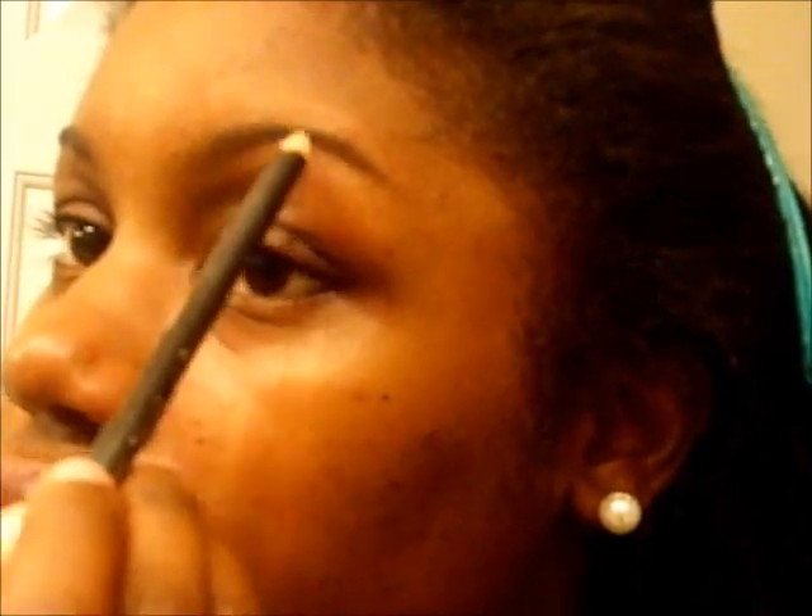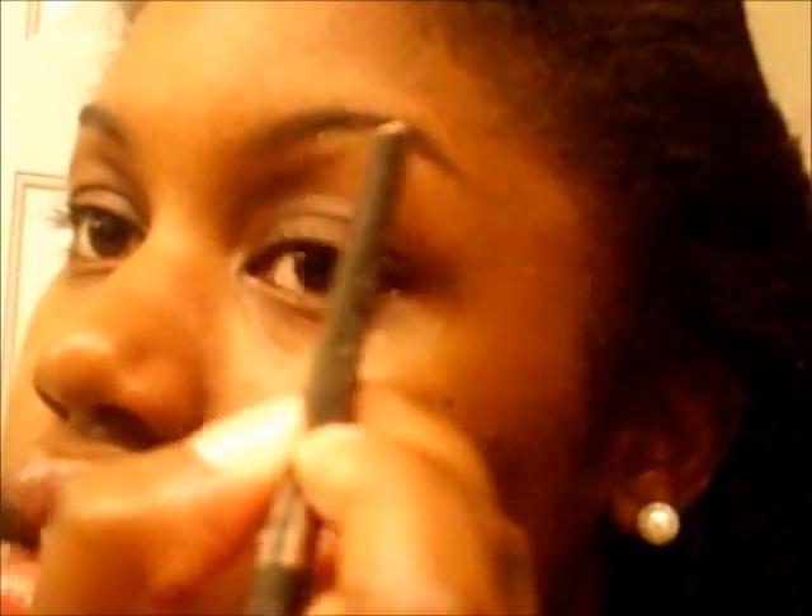What you want to do is just take your eyebrow pencil and just kind of fill it in. You don't want to like color it in — you don't want to take straight lines and go like this. You really just want to kind of dot it on, kind of blot it, just to fill it in a little bit. It just gives it a more natural look. It kind of looks like hair; it doesn't look as though your eyebrows are like drawn in.